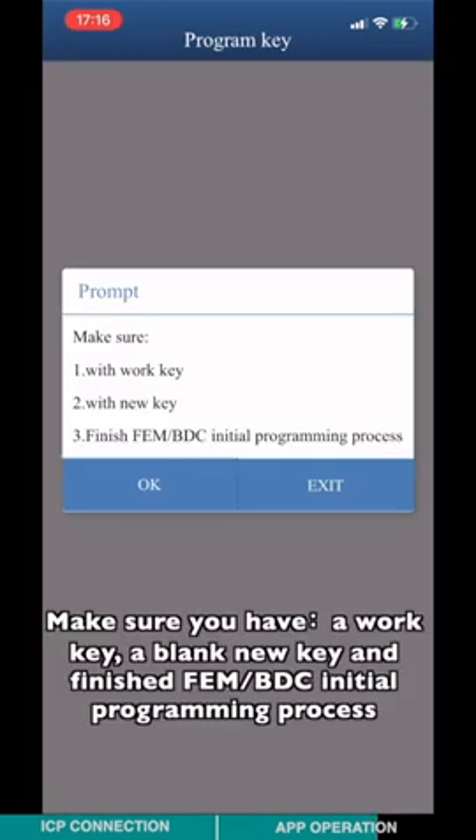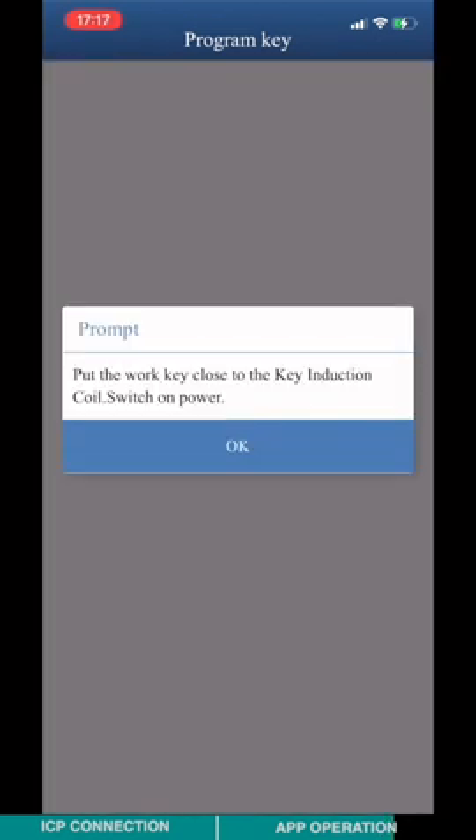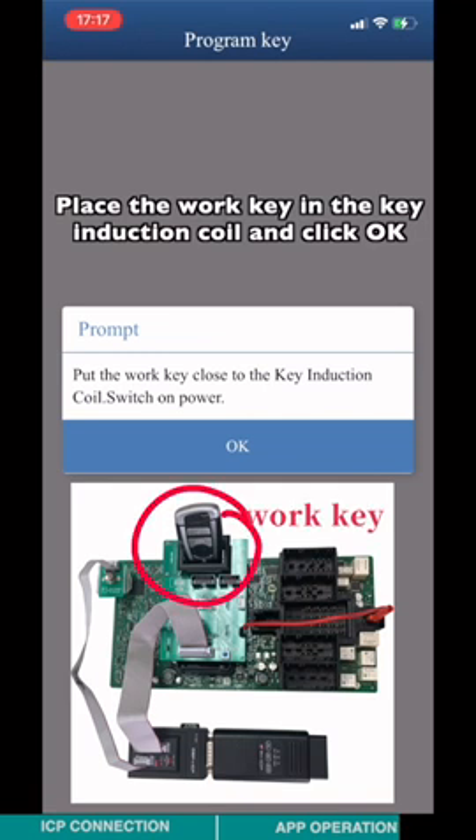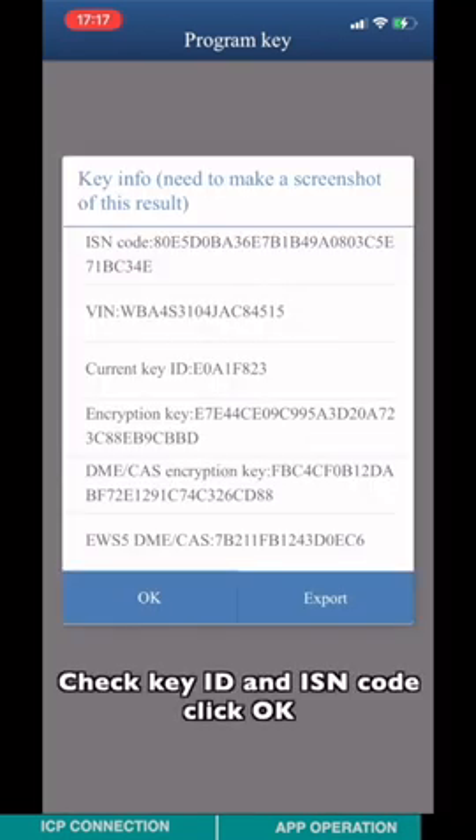Make sure you have a working key. Append the new key and finish the FEM BTC initial programming process. Place the working key in the key induction coil and click OK. Check the key ID and the IICN code, then click OK.